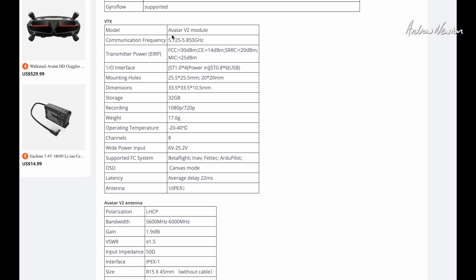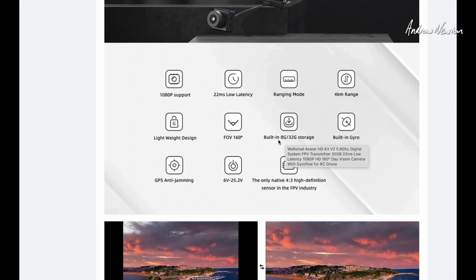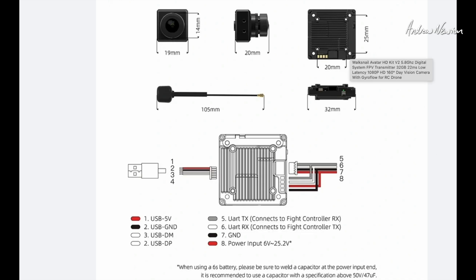There are the specs. The VTX is the Avatar V2 module — you can buy the module by itself and add whatever camera you want to it. It is the single antenna version, and natively supports Betaflight, iNav, FETEC and ArduPilot on-screen displays, unlike DJI. There are two versions: the 8 gig internal memory and 32 gig. This is the 32 gig, and I think the 32 gig is the only one that has the built-in gyro and produces the motion file for Gyroflow. Dimensions: 20 by 20 bolt pattern in the bottom and the top. 19mm wide camera, so that'll fit most pre-made mounts. I've actually come up with a 3D printed mount — I'll put a link to it in the description.